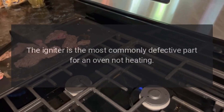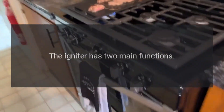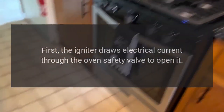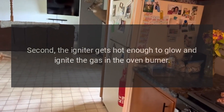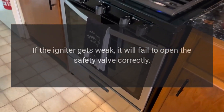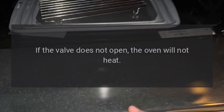Igniter: The igniter is the most commonly defective part for an oven not heating. The igniter has two main functions. First, the igniter draws electrical current through the oven's safety valve to open it. Second, the igniter gets hot enough to glow and ignite the gas in the oven burner. If the igniter gets weak, it will fail to open the safety valve correctly. If the valve does not open, the oven will not heat.